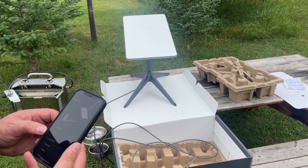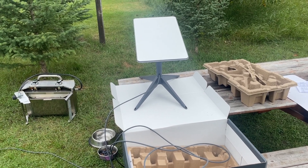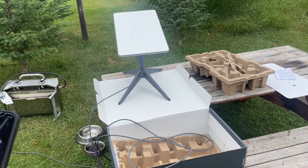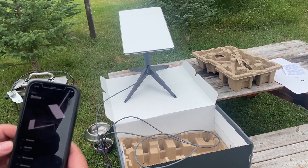We're done camping for this week. We've used Starlink for the full seven days and have loved it, but now it is time to stow it and store it back in the box.